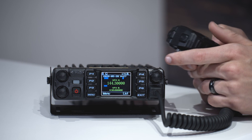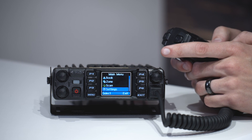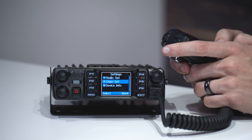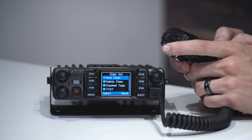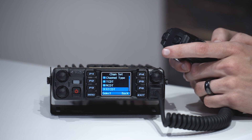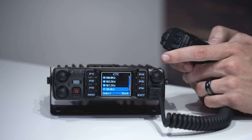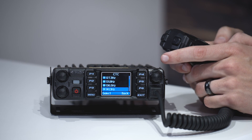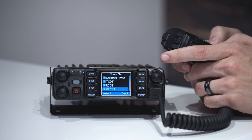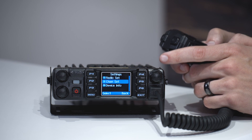Now I'm going to go back out, switch over to VFOB, and do the same thing so it's set up to work either way. Go to channel set, channel type — analog. Make sure the tone is set to 131.8. And set the power to low as well.